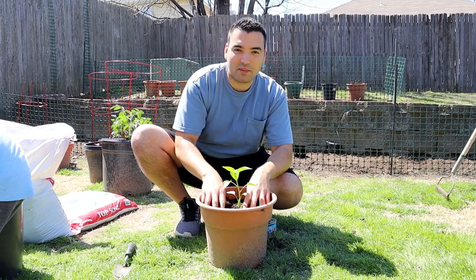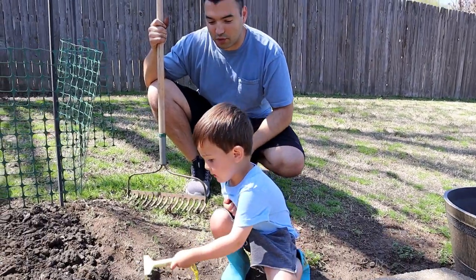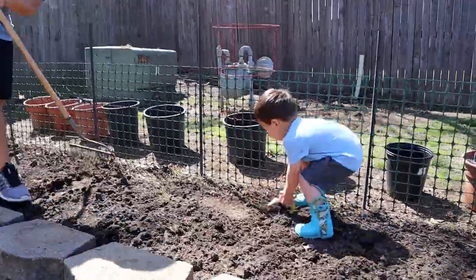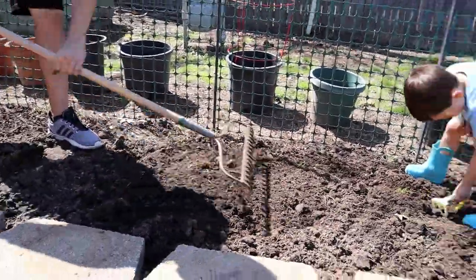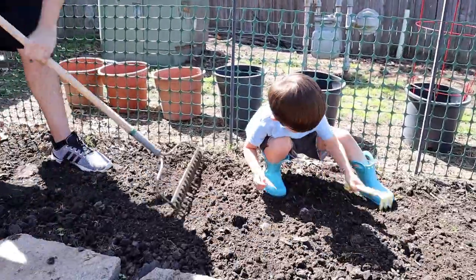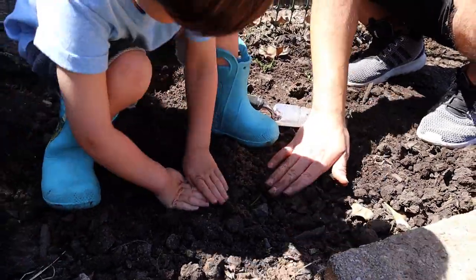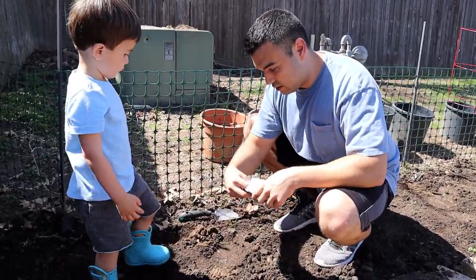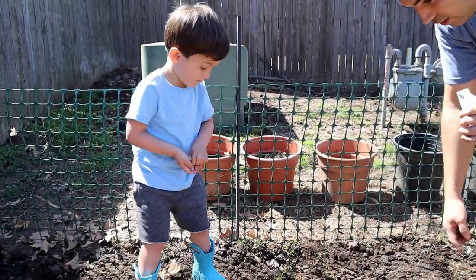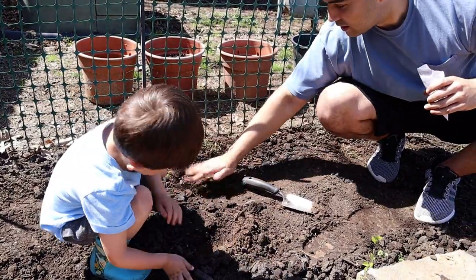We like spicy jalapeno peppers! Our next thing — we're going to rake all this dirt and make it extra fresh for planting. We're going to plant some corn over here — let's do this! Gardening with Superkid, we're gardening with Superkid, we're playing in the dirt in the garden, playing with worms in the garden, planting vegetables in the garden, gardening with Superkid!